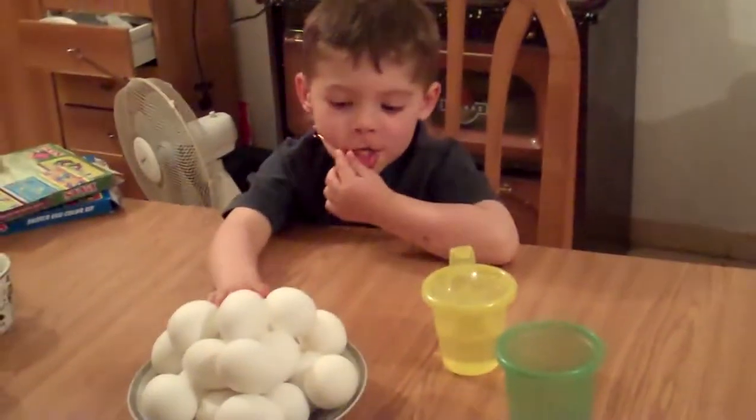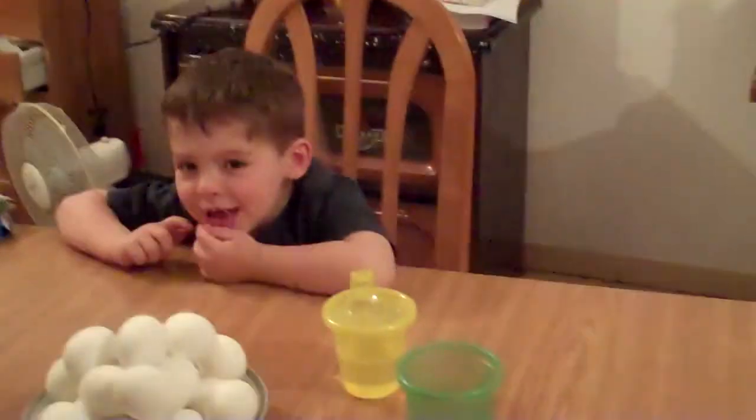Michael, what are we going to do? Dye eggs! Abigail, what are we going to do? Eggs? Eggs.